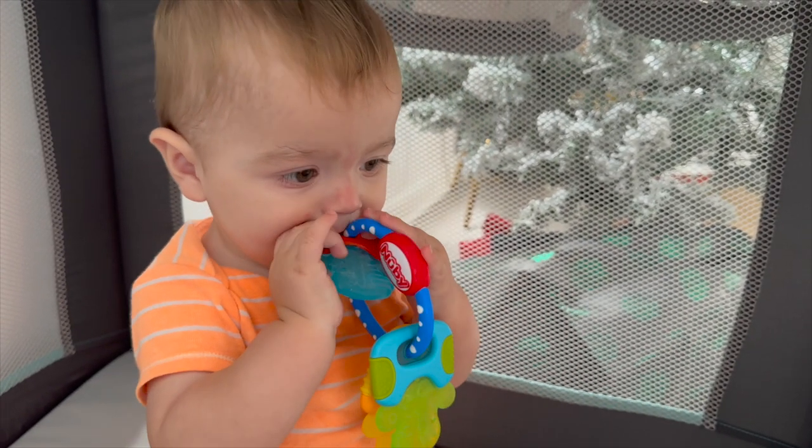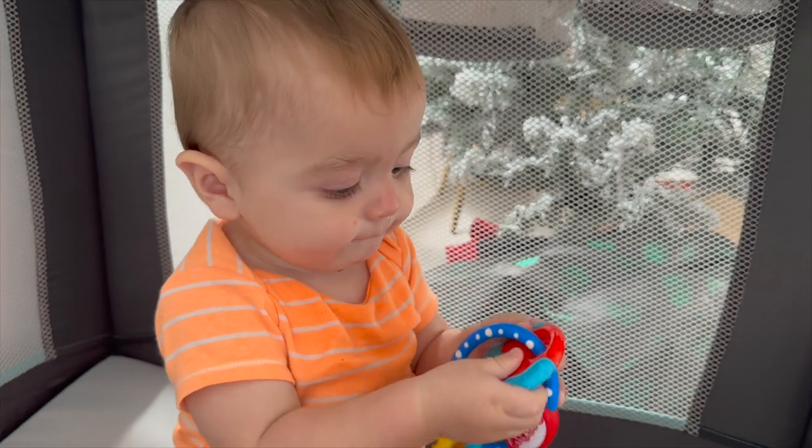They're around five dollars. Again, these are the Nuby Ice Gel Teether Keys — in my opinion they are a no-brainer for parents with teething babies. This is Mark from Adventure Dad and I will see you in the next video.